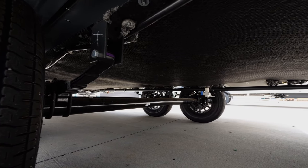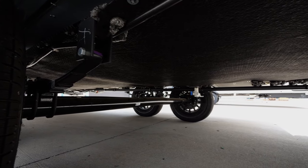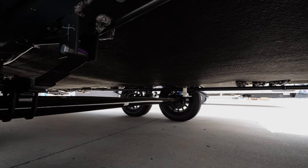On the underbelly, you are going to find a fully covered underbelly as well as 12-volt tank heaters on every single tank.